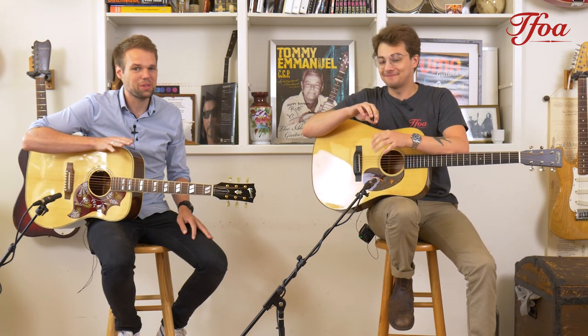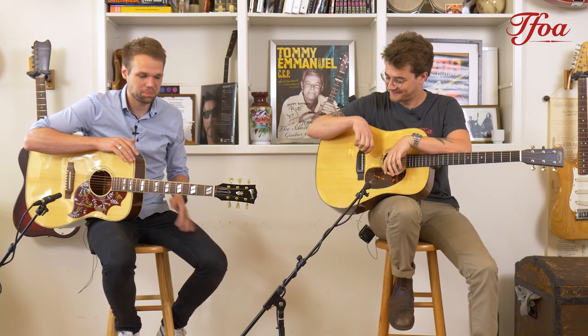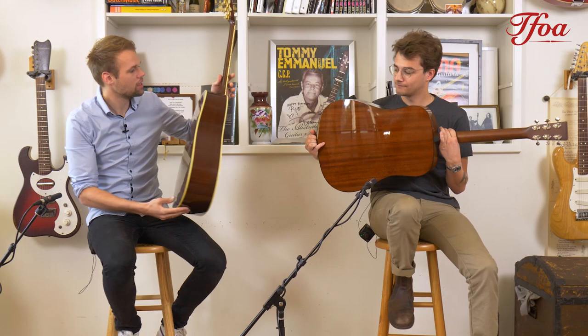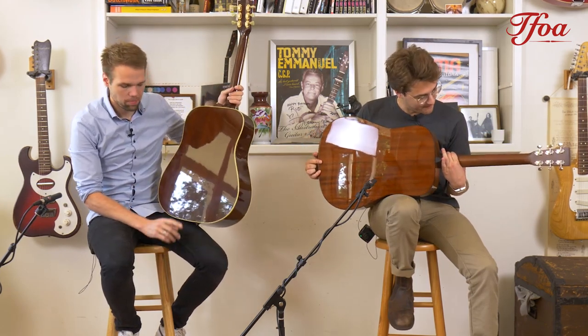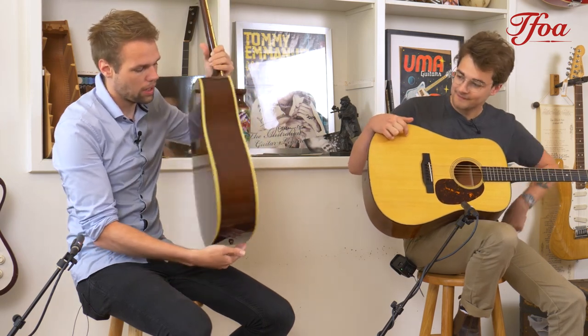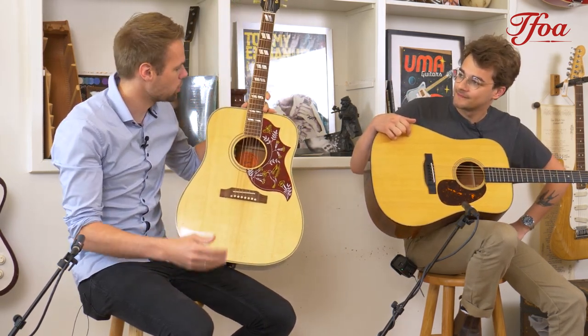So these two guitars share a lot in common. They're both dreadnoughts. They both have Sitka tops, mahogany back and sides, and mahogany necks. But then there are also a lot of differences, and let's go through them — what the differences are and what they do with the sound.